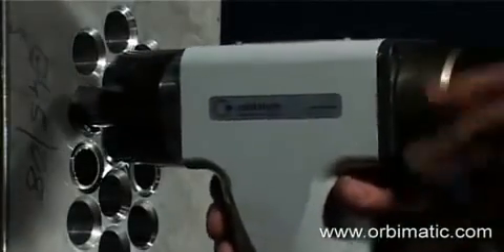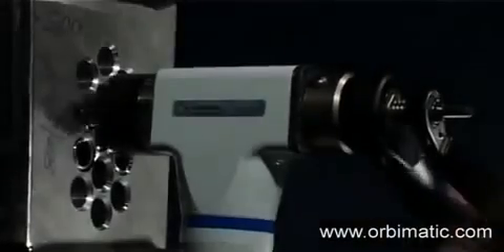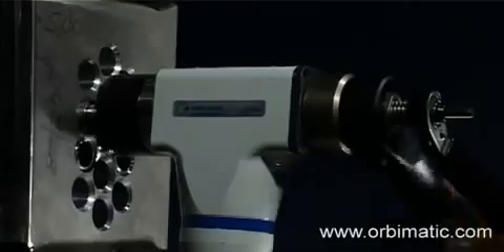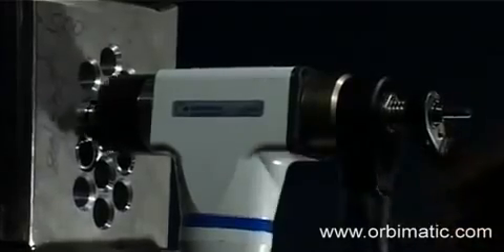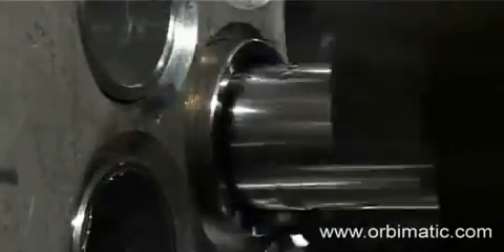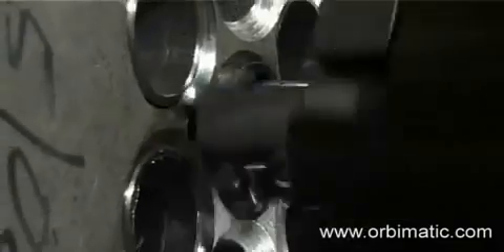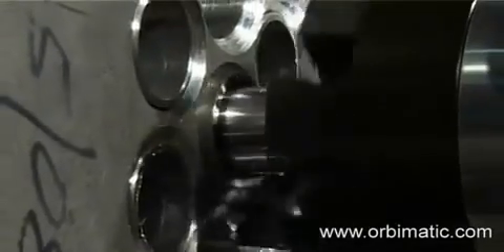For tube-to-tube sheet welding, an accurate joint preparation is essential, for which tubes have to be cut to the same length. Using an electric or pneumatic BRB boiler pipe preparation machine from Orbitalium Tools, with its easy-to-use centering system, a reproducible, accurate joint preparation can be achieved which is free from any burrs.